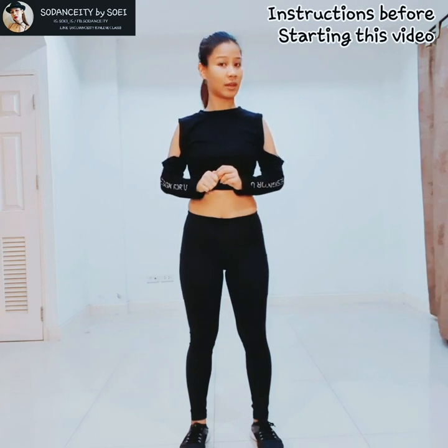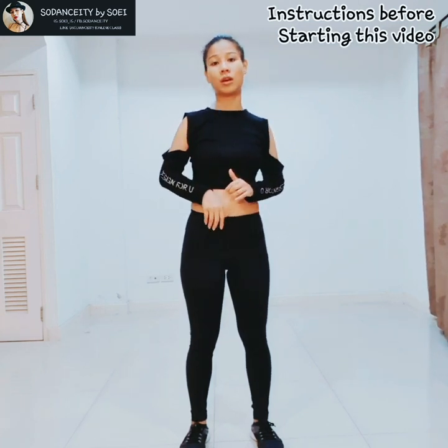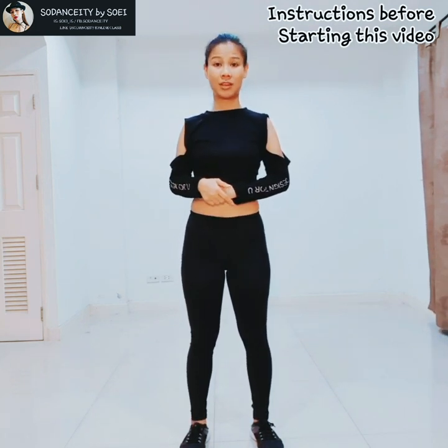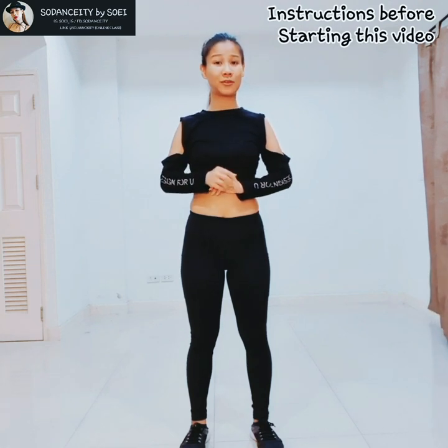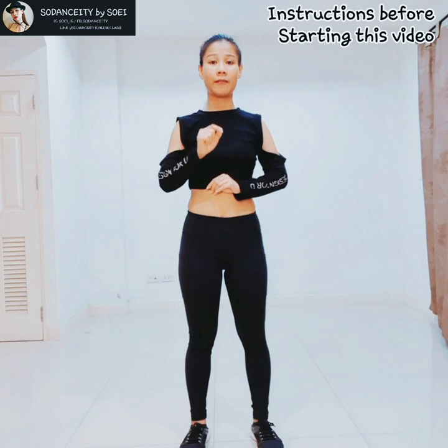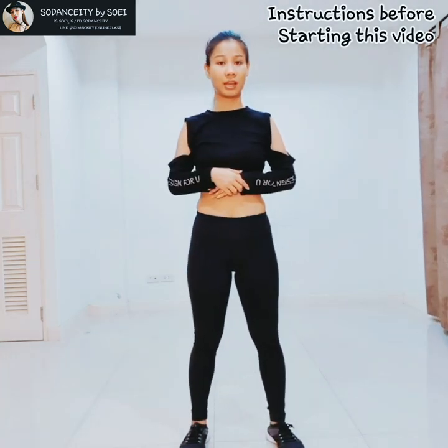Secondly, really listen to the music carefully because for normal music you can count 1, 2, 3, 4 and so on. But this music, you are going to dance with the lyrics and also with the beat in between the music. So you have to be able to recognize and get familiar with the music and lyrics, okay?